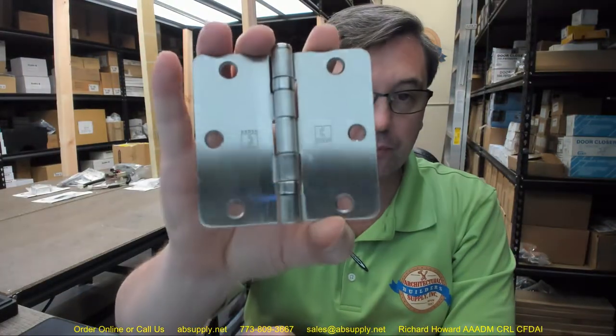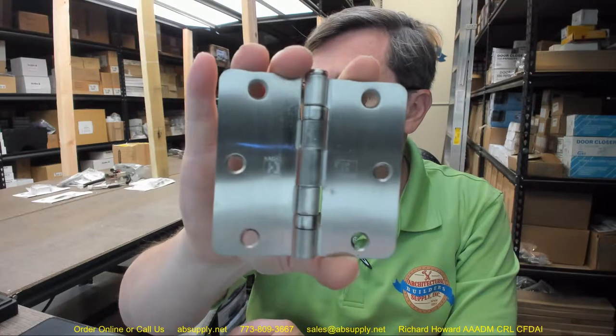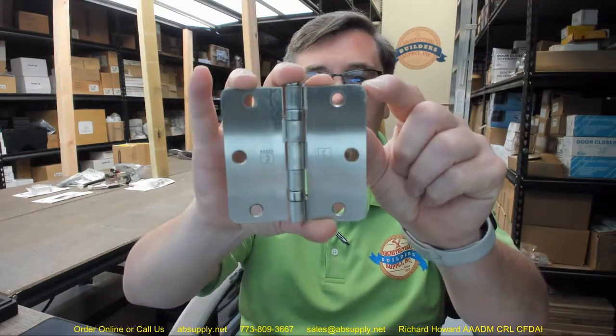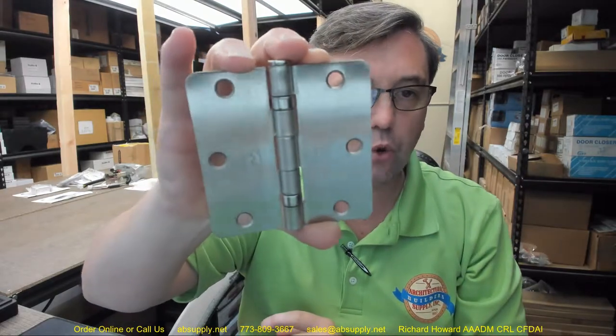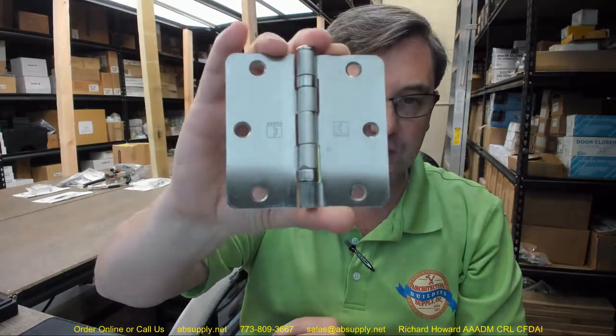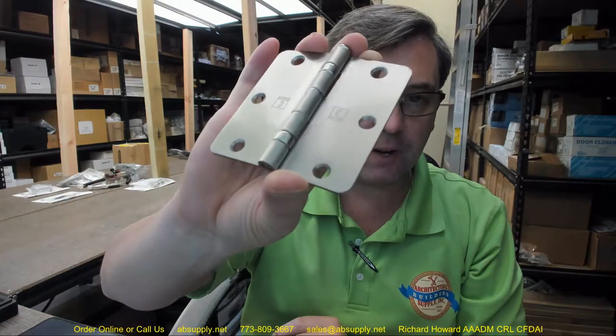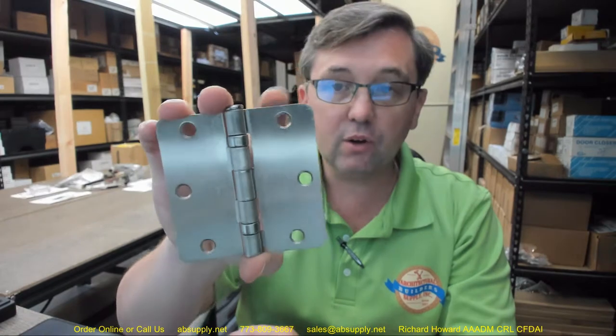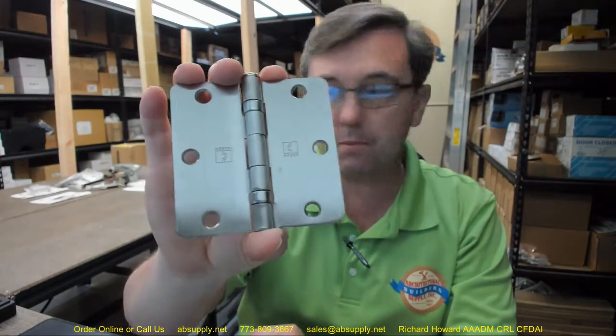This is an RCBB1741. RC stands for radius corner. On this hinge the radius corner is quarter inch. How that is achieved is when the factory is manufacturing the wood door and the wood frame, they are using a router or some machinery that will incorporate a two-flute carbide half-inch diameter router bit. When you use that tool and go back to that corner and do not square it out, you are left with a quarter inch radius — and that is why people will buy these.